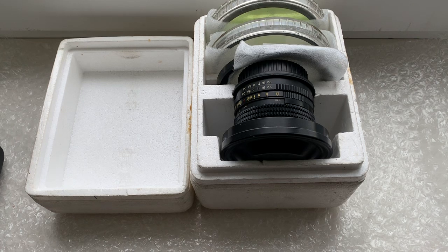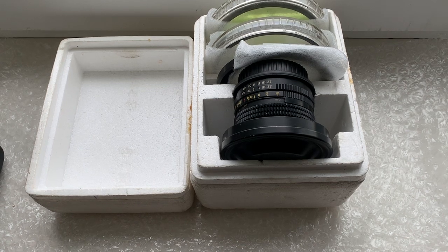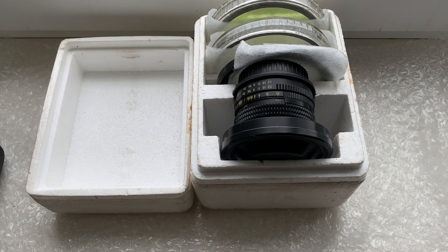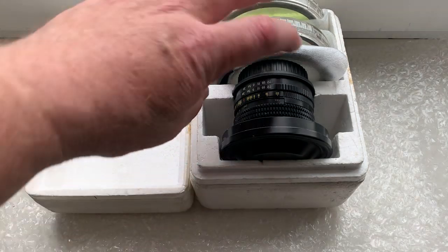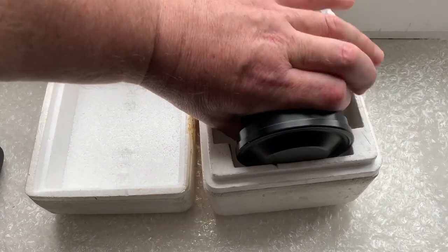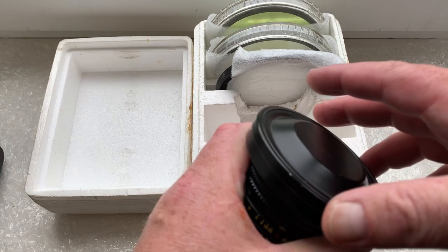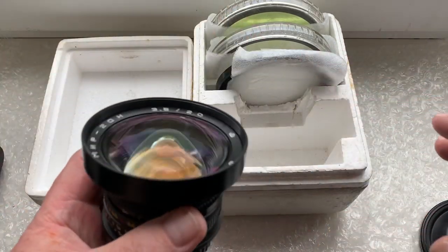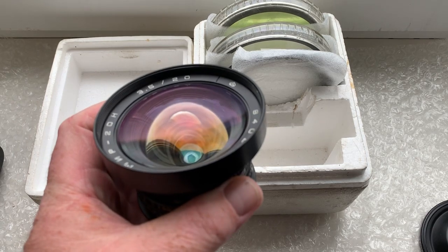Hello, Alex. This is another video about your lens that I make before sending. Look, this is your lens.